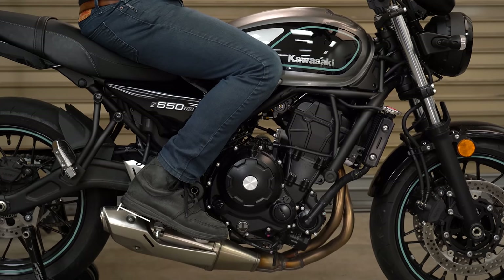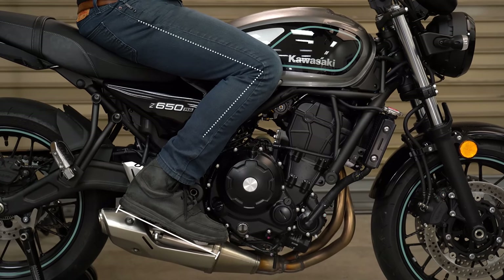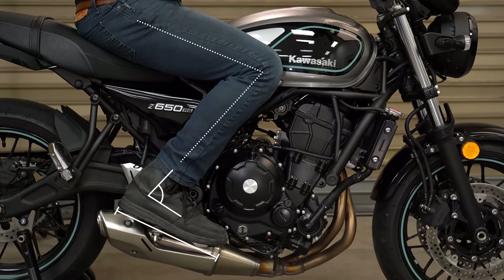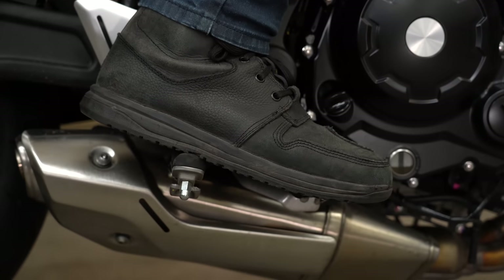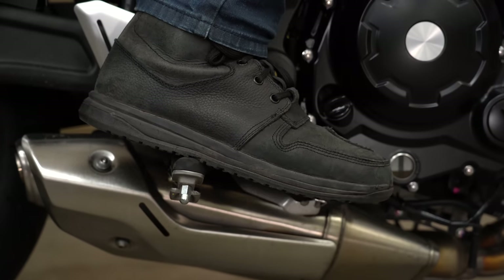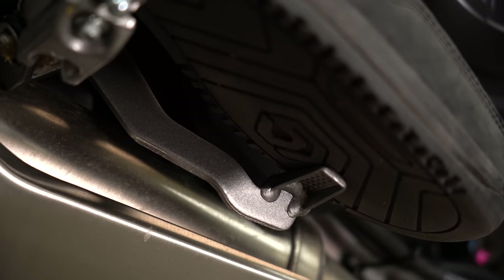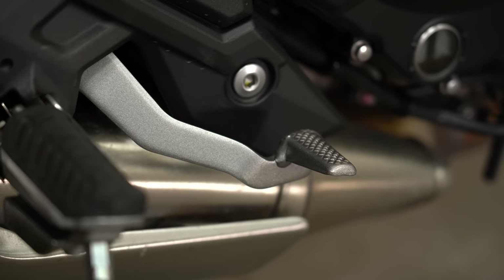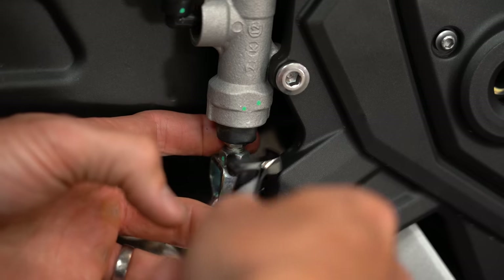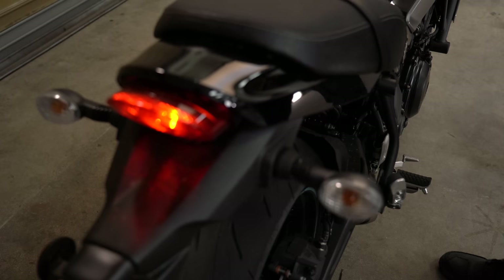Then there are your foot controls, namely your rear brake lever height and your shifter height. Where they should be positioned is determined by foot size, leg length, corresponding ankle angle, and personal preference. For the best comfort and quickest application, you want the rear brake lever right below the ball of your foot when you're sitting in your normal riding position. To change the height, loosen the lock nut and rotate the push rod.